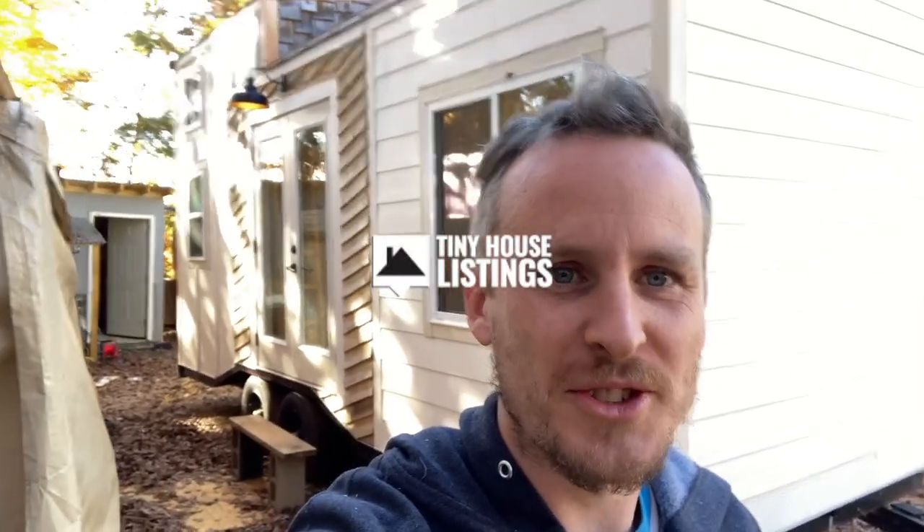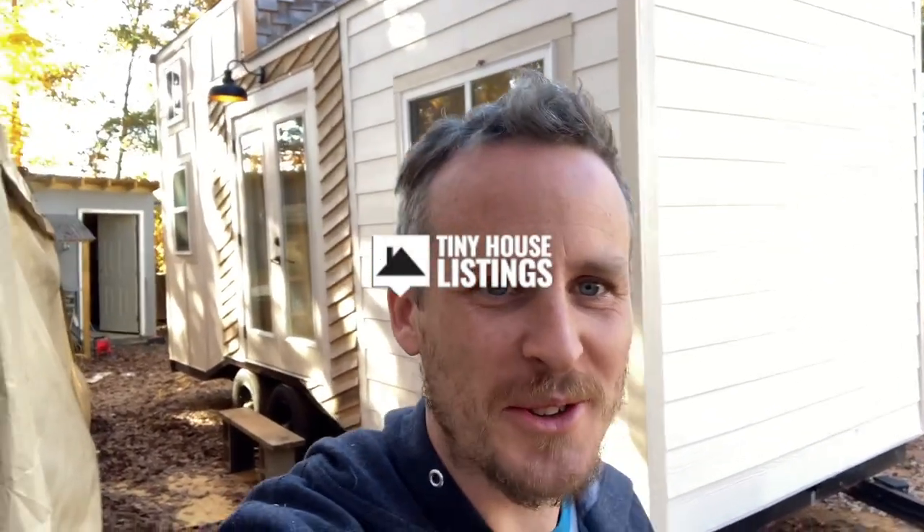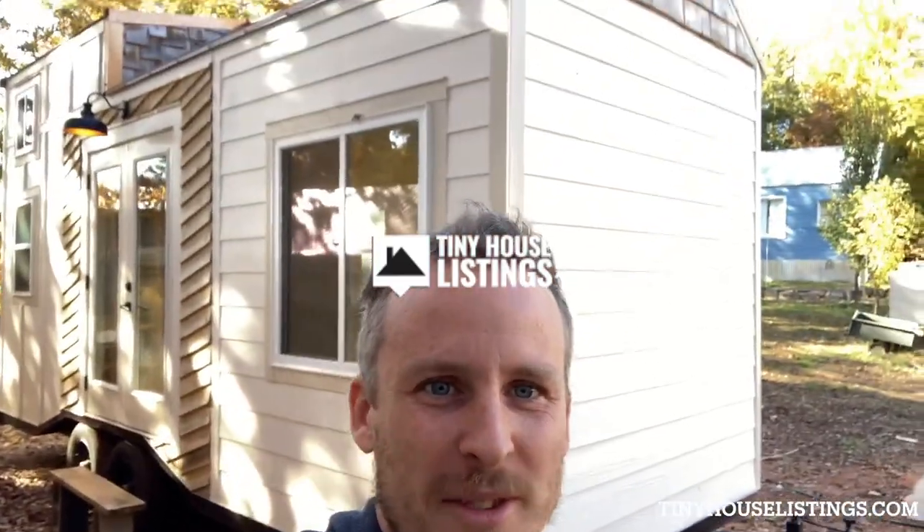Hey, I'm Daniel with Sherwood Tiny and I just want to show you this awesome tiny house we have named Shallan. Let me show you around.